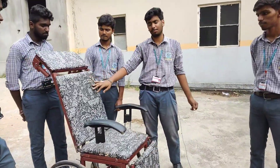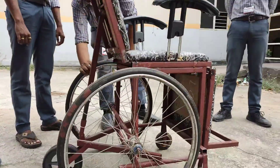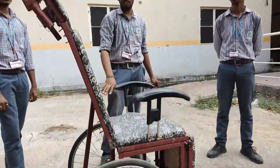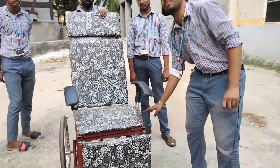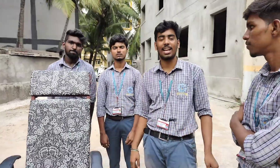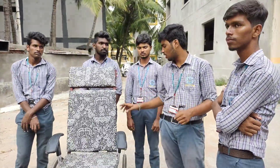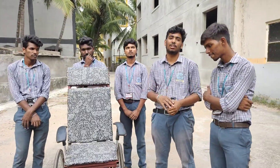This is the backrest and it is provided with a linkage. These are the wheels where the whole setup is based, and this is the axle where the wheels are supported to each other. These are the components of our project and we sourced them from scrap — we made the best out of waste.